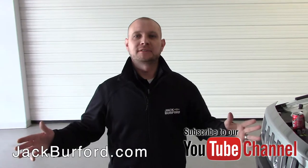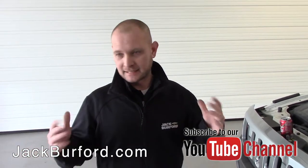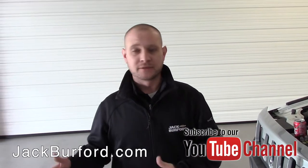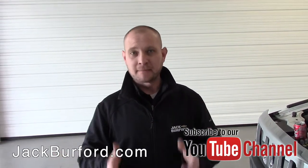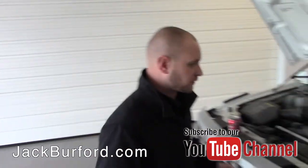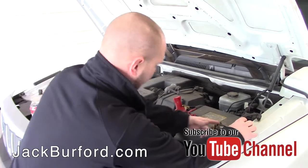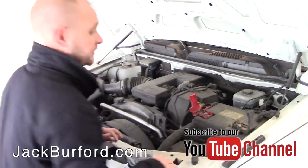Hey guys, I'm Ricky Milton, service coach here at Jack Burford Chevrolet. Today I'm going to teach you something you can do at home. It's wintertime, cold weather is here — always check your battery. Just like this battery here, you can tell it's got a little bit of corrosion on the negative cable.